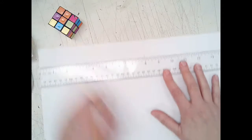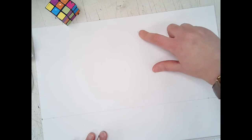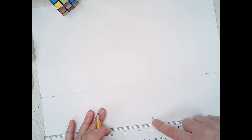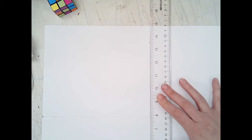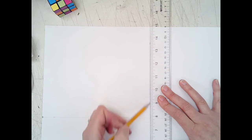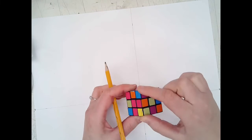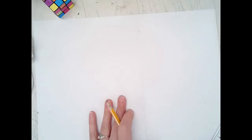Slide your ruler down to the bottom and again mark at 8 inches. Then take your ruler, line it up between your two tick marks, and draw a vertical line going down. You now have your horizon line with two vanishing points and the front corner of your Rubik's Cube established.